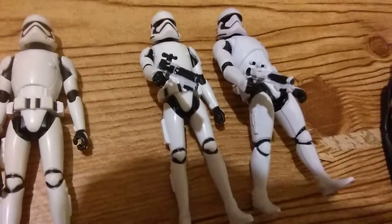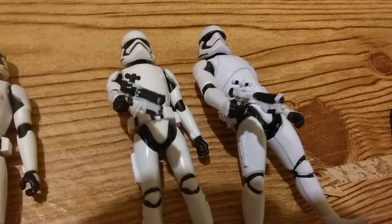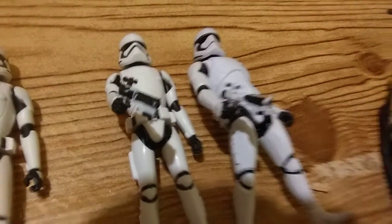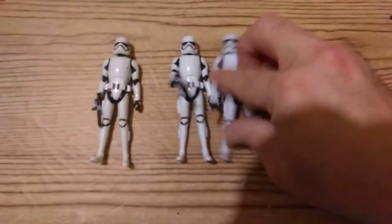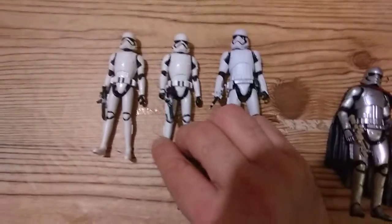The paint job is different on them. If you'll see, there's more white on the right side than on the left side. This is Star Wars.